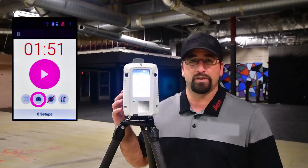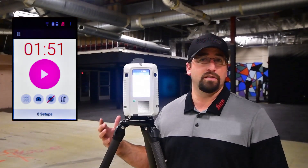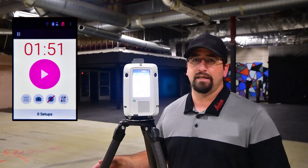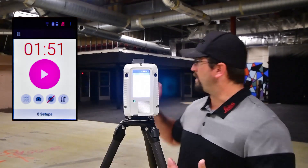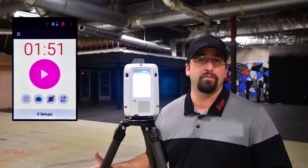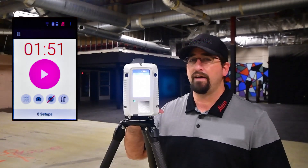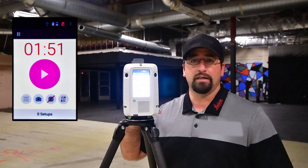I'm going to have the images on, so after it does the scan it will also capture the images. The images are captured in one minute, so images add a minute to the scan time, but they also add the ability to colorize the points when we're done. For the darker areas when we get back in here, a normal scanner wouldn't be able to pick that up with a camera, but this particular model has HDR built in, which we found to be able to capture images very well even in low light conditions.